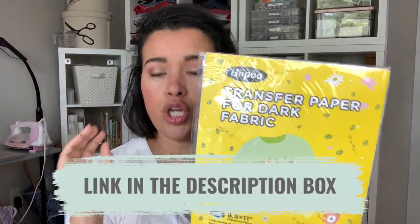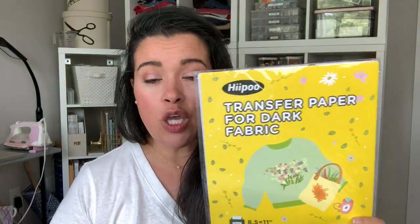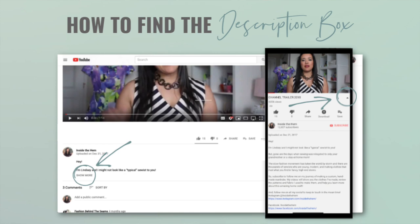That is how easy, fun, and versatile heat transfer paper can be. The Hippo product was genuinely so easy to use and a lot of fun to get creative in a different way. Start with some blanks and add fun unique designs with heat transfer paper. Check the description box — I'll have links to everything including a direct link to this exact paper on Amazon. Thanks so much for watching — see you soon!